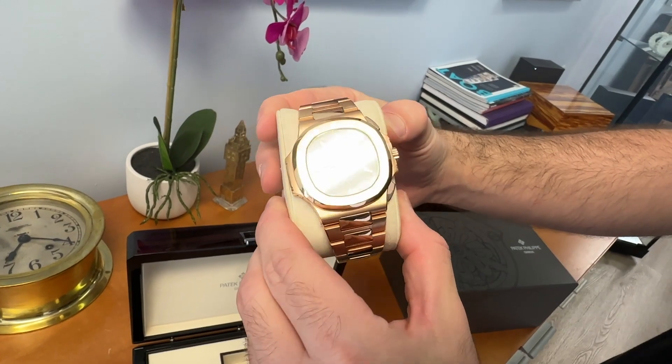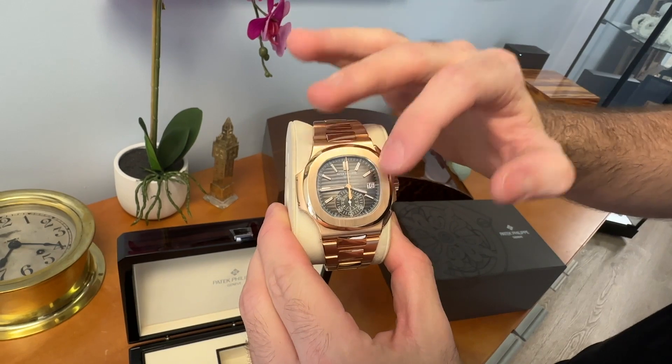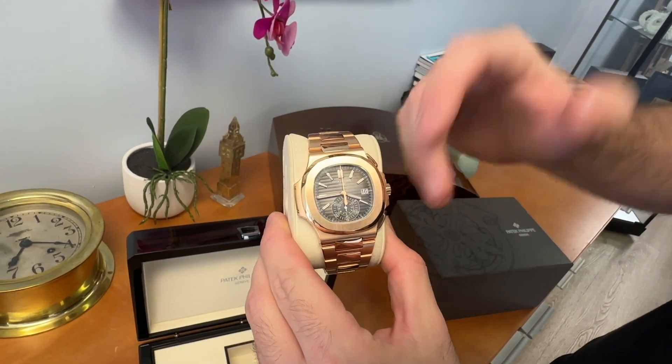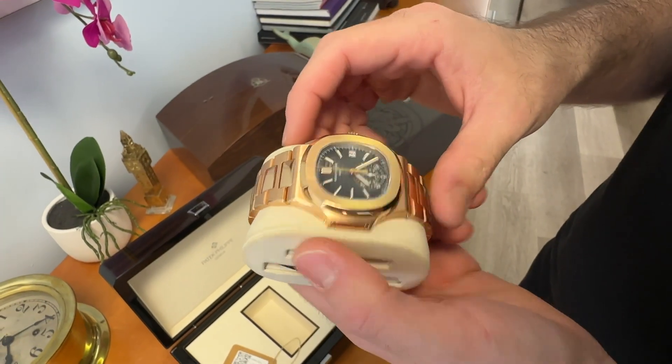This is the ultimate steel sports watch. We have a watch that's 40mm in diameter, a full bracelet in 18k rose gold, a black sunburst dial with chronograph pushers, which makes the watch a little bit more complicated. It is absolutely stunning from every angle.